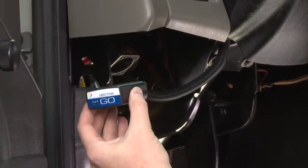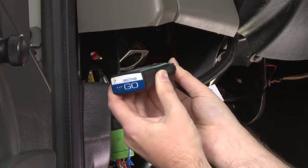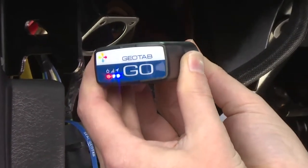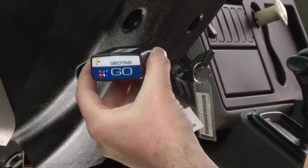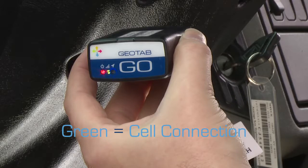Connect the Go device to the 16-pin end of the harness tightly. You will hear six beeps along with a momentary flash from the red, blue, and green LEDs. Turn on the ignition. The device will beep as each one of the LEDs lights up. Red indicates ignition detection, green indicates cell connection, and blue indicates GPS latch. Wait for all three LEDs to come on.